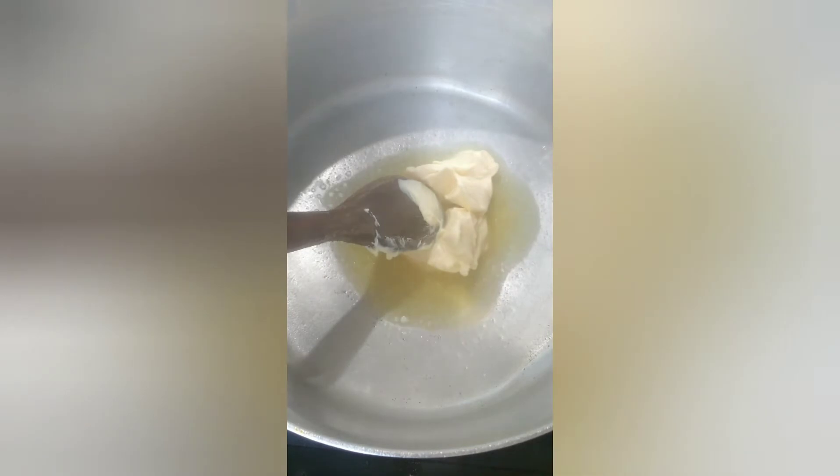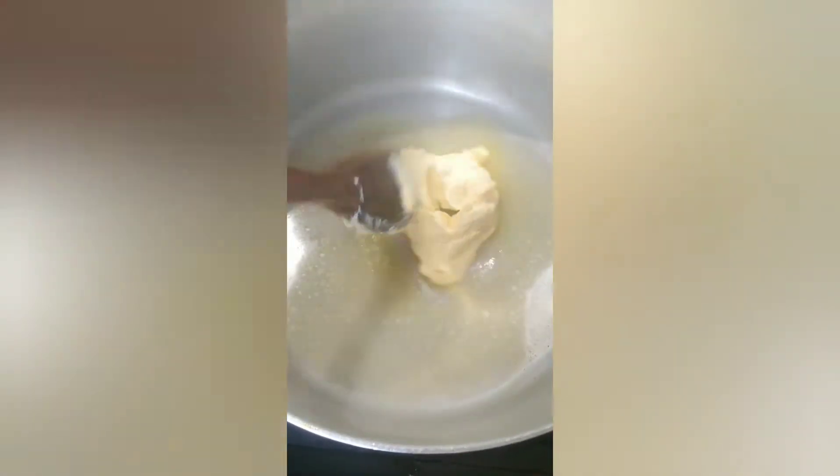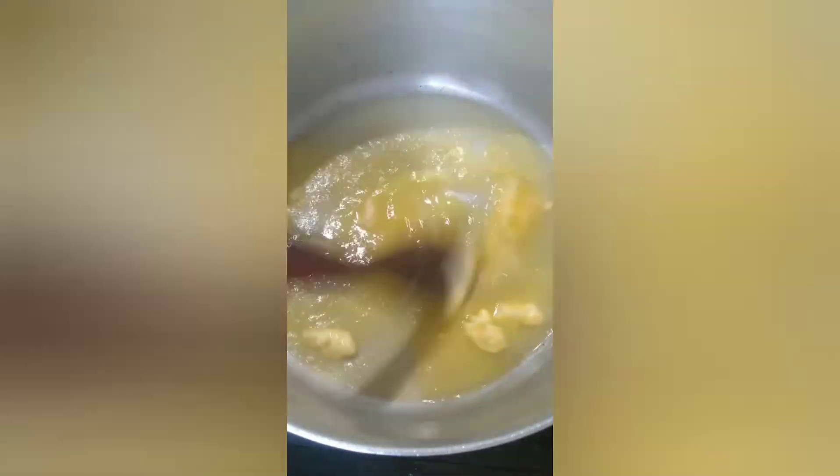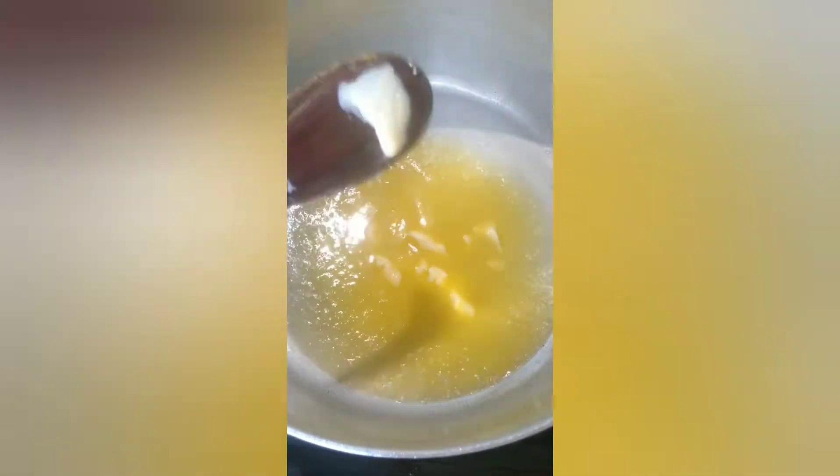Nessa outra panela, eu lavei a panela e agora vou colocar duas colheres de margarina. Mas se você tiver azeite ou manteiga, fica muito gostoso também. Fiz com margarina porque não tinha manteiga, mas a manteiga de leite fica muito mais saborosa. Vou refogar nesta manteiga 4 cebolas picadas de forma grosseira, bem grosseirinhas mesmo.